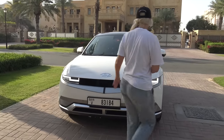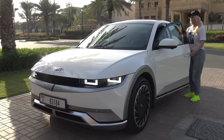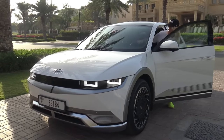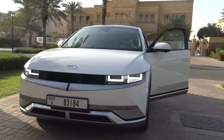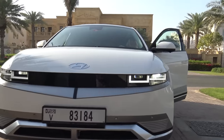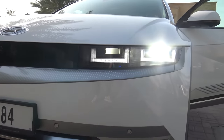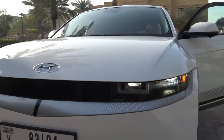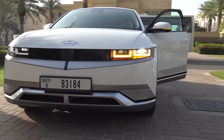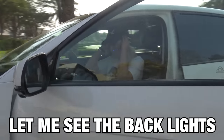Now inside — actually, you stay there, I'm going to show you the lights. Let me just turn on the lights for you. Do you see any difference there? Come around here, let me see the back lights.